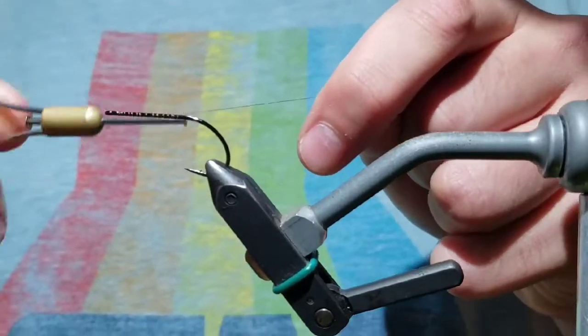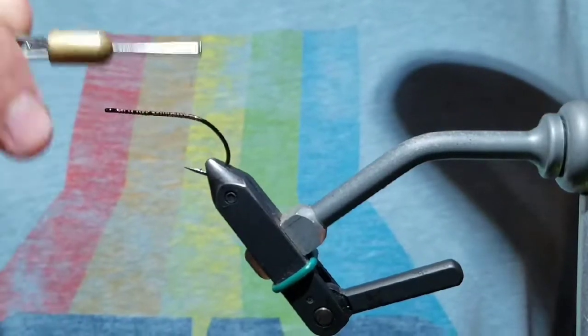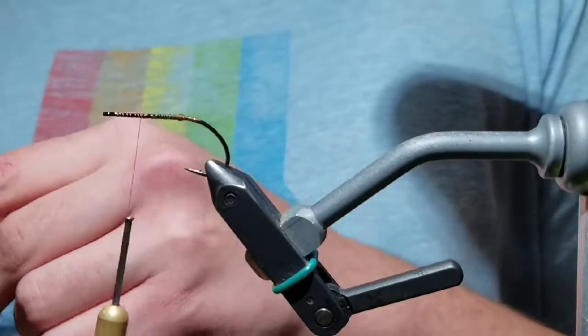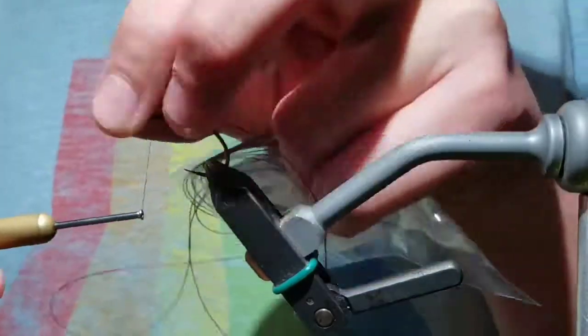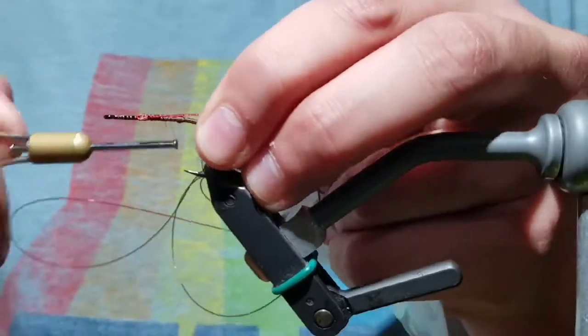Start your thread on the hook, head back to the bend and dip a little bit — this will help when tying in the wire. Build up a ball of thread; this will help secure the wire to the hook and make a kink so it's less likely to pull out when a fish is on the back hook. Take the wire, tie it in, bend the front of the wire back, and tie that down — this will also help with the wire not pulling out.